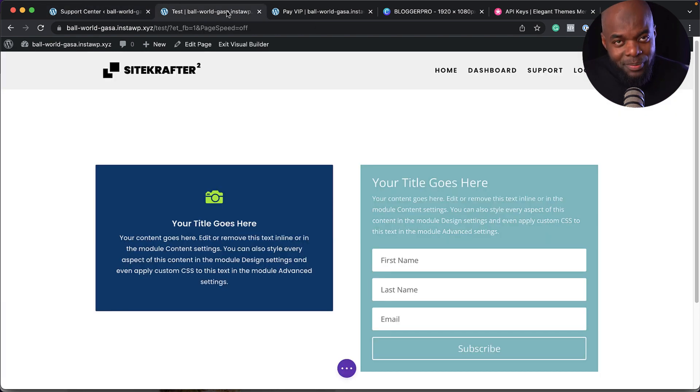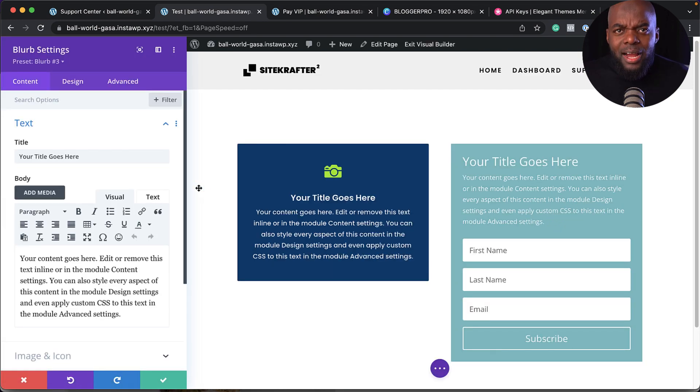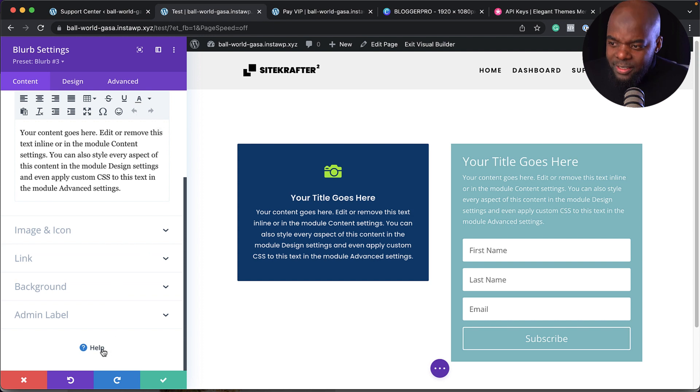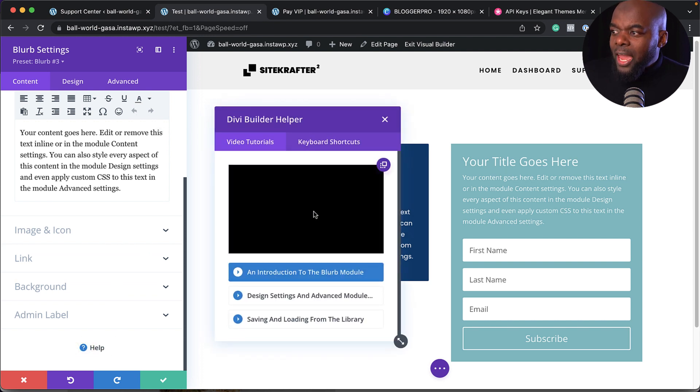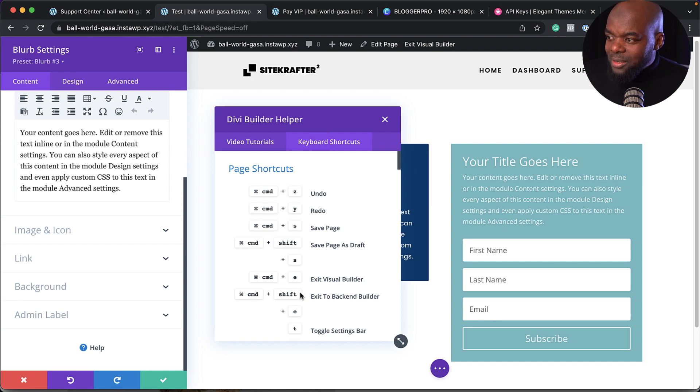Now let's talk about documentation. Each item you work on in Divi has a video showing how it's used. If you're working on a blurb and get stuck, look for the question mark that says 'help' — clicking it shows a video on how that item works. You can also see shortcuts to help you work faster.